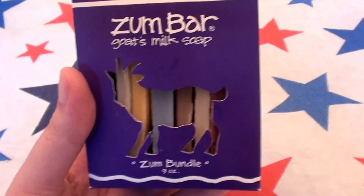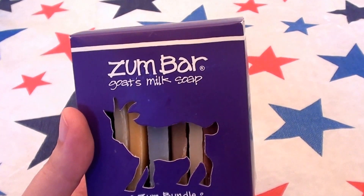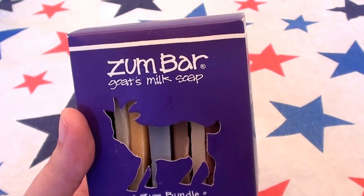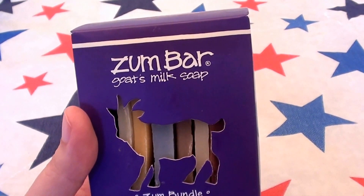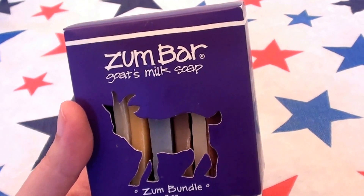I think it's Zumbars. This is one of my favorite brands. I love the Zum butter, I love their exfoliators, I love their sugar scrubs, I love their lotions. I love their products — some good stuff.